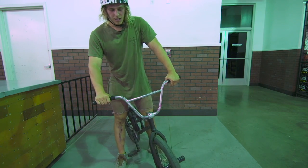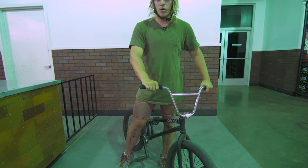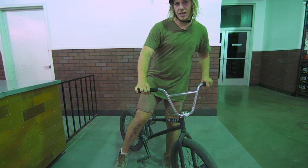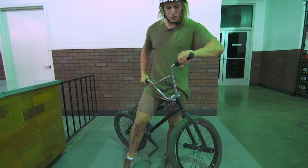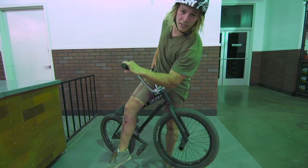Basically, what I'd say to do is kick the back end out, and when you first learn it, you have to be quite aggressive when you're turning into it. Bend your legs slightly, and as soon as you've got the bike here, snap your legs out straight and lean as far around the bike as you can.